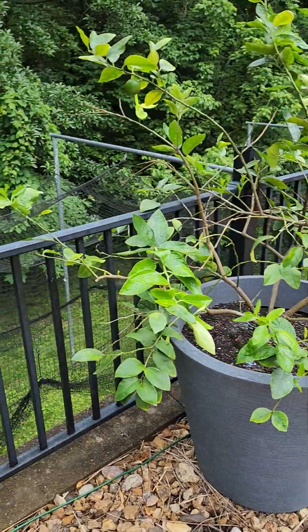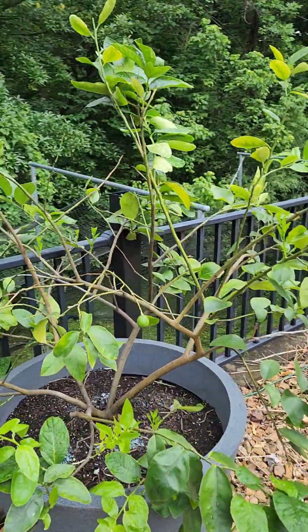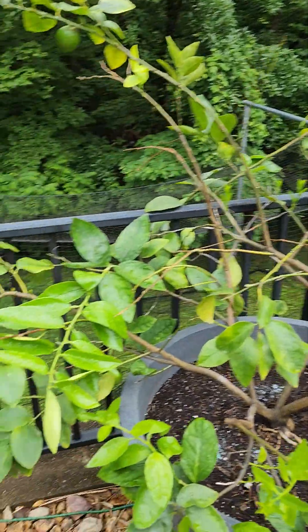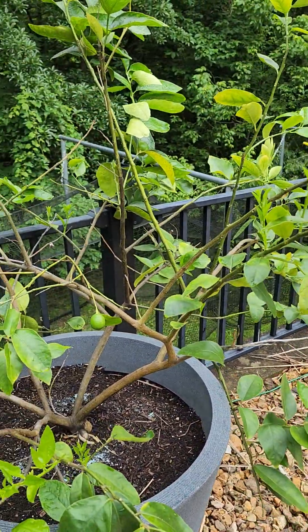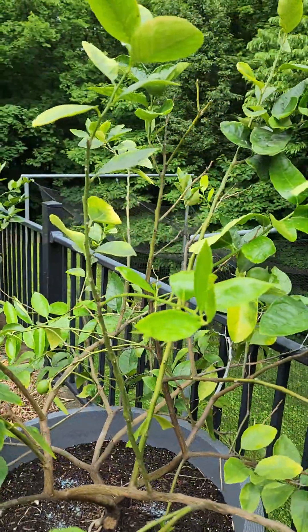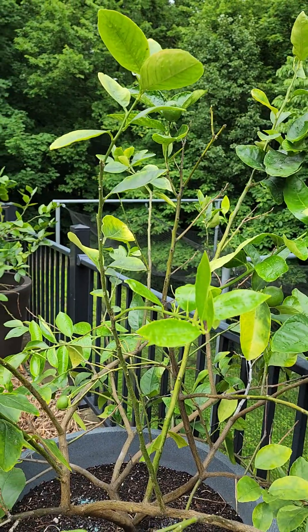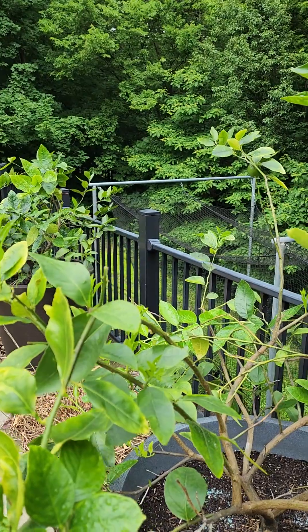This lime tree here is about three and a half years old. I do bring them in over the winter, but I've got them moved out now for the spring of 2024. When I purchased it online it was about a foot and a half tall — really not much more than a stick.